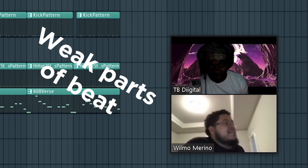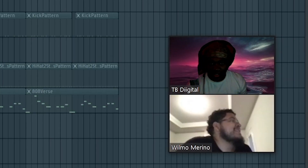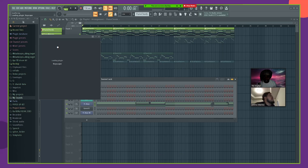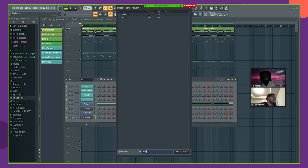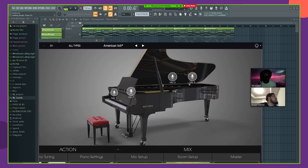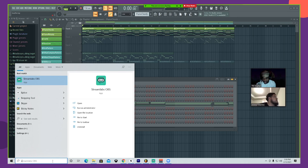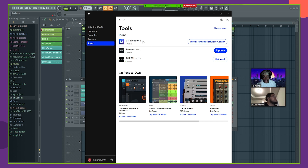The stuff that was weak on it was the arrangement and sound selection. We're gonna chop this one by one, starting with the piano melody. You can use Keyscape — it's a VST full of pianos. Another great option is Piano V2 by Tou Plugins. If you don't want to spend money on the bundle, Splice has rent-to-own plugins. I actually pay like twenty dollars a month for the whole Tou collection.